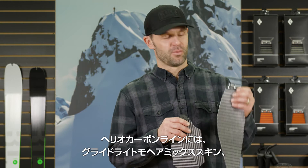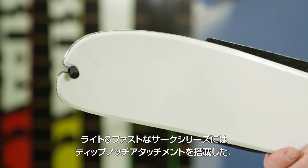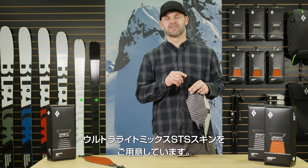For our Heliocarbon line, we've matched our Glidelight Mohair Mix skins, and for the new Cirque series skis, we've matched our Ultralight skin with bungee ball tip attachment for the ultimate light and fast setup.